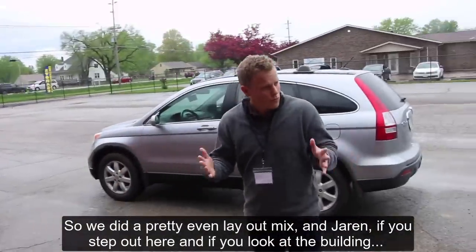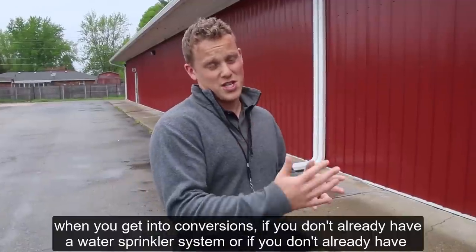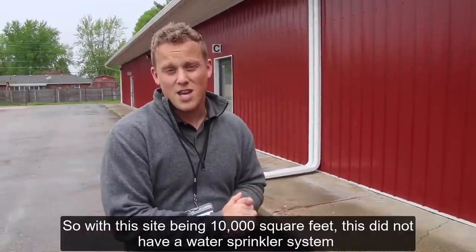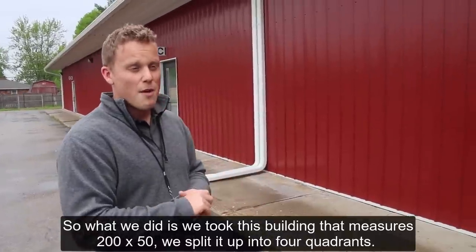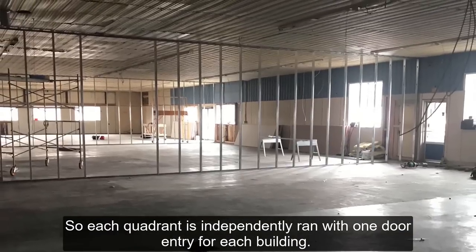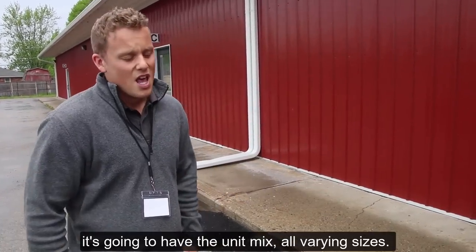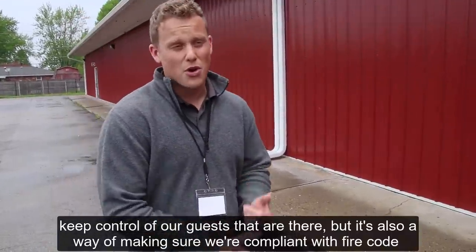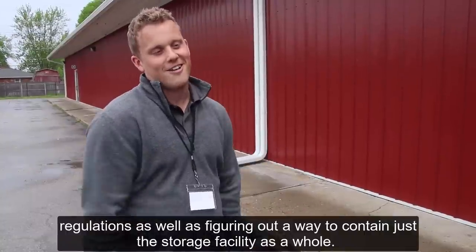Based on the different parameters within your local city codes to be compliant, when you get into conversions, if you don't already have a water sprinkler system or a functioning building within that zoning, you have to become compliant. This site is 10,000 square feet and did not have a water sprinkler system necessary for commercial use. So we took this building — which measures 200 by 50 — and split it into four quadrants, each independently run with one door entry. We have firewalls that quarantine each unit, helping control access and ensuring compliance with fire code regulations.